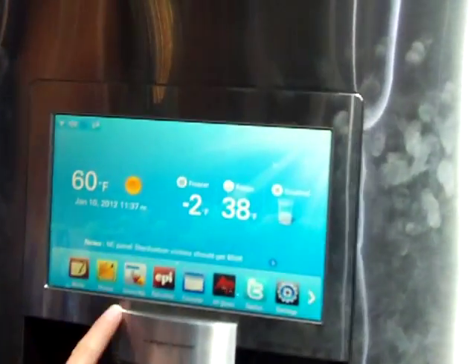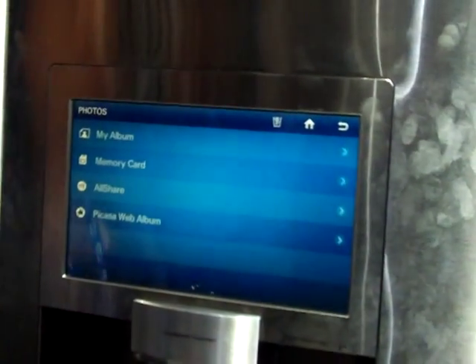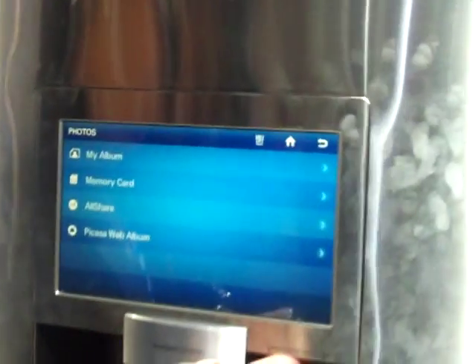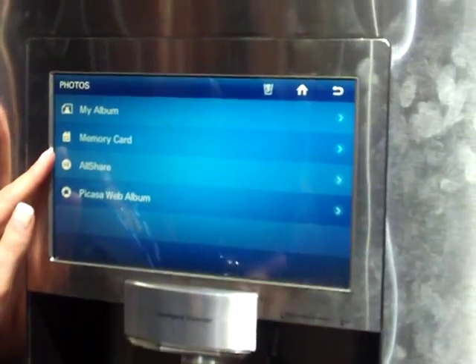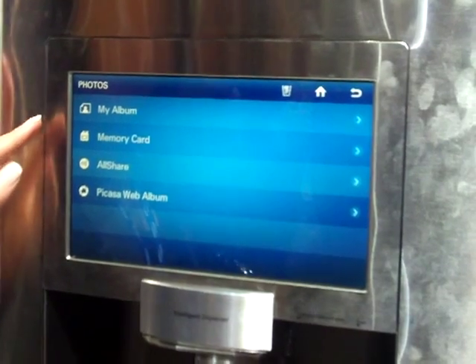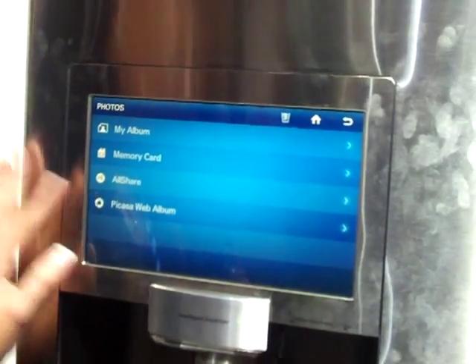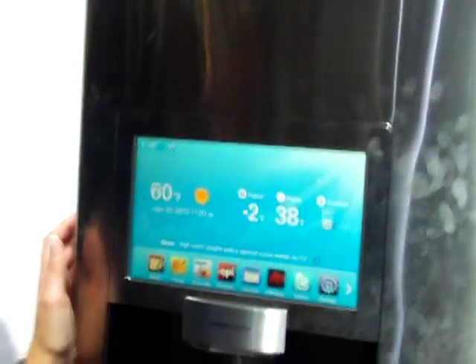On here we have some different apps that are already built in. One of the apps is going to be Photos. I can upload photos a few different ways — through an SD card, through an AllShare app which is on your Samsung cell phone, Tab, or even digital camera, and through Picasa, which is your Google account where you can upload photos. My home screen will then turn into a digital photo frame where it will scroll through those different photos.